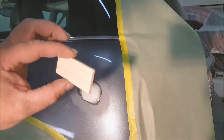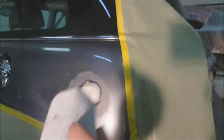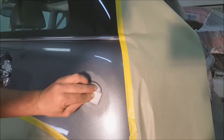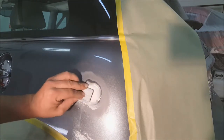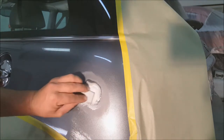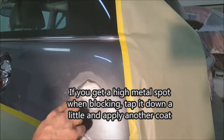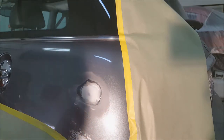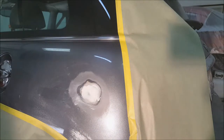I'm using a paint stick that I cut down because we want to keep it centralized to the repair area. I'm wrapping some 80 grit around it to knock the filler down. Once it's starting to hit some metal in spots, I switch to 180 wrapped around the same stick to refine it.